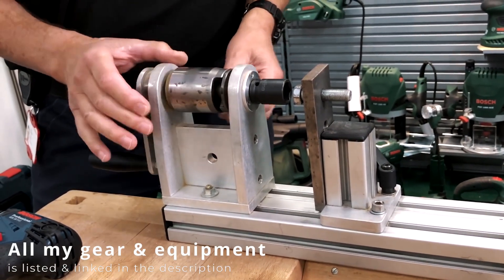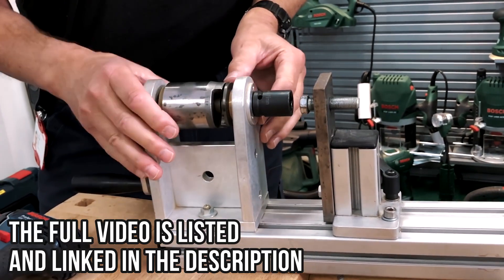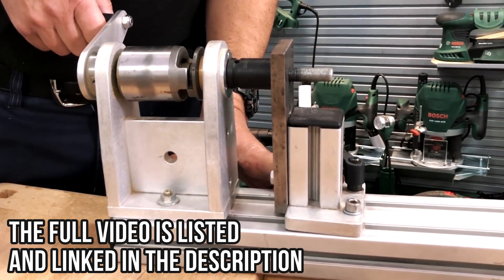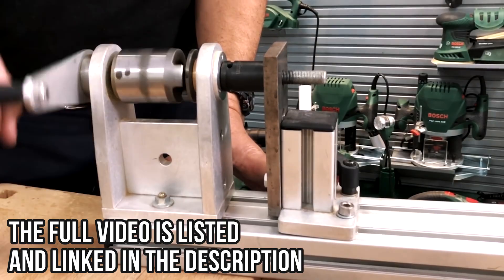This heavy weight here is a striker, and attached to the striker — or influenced by the striker — is a smaller part here which we call the anvil. What happens is it then slides over the end of the anvil with a clunk, and it keeps on doing that.